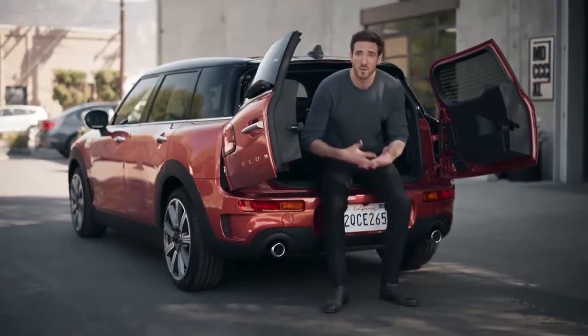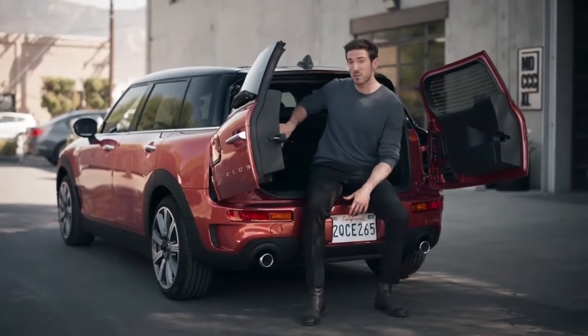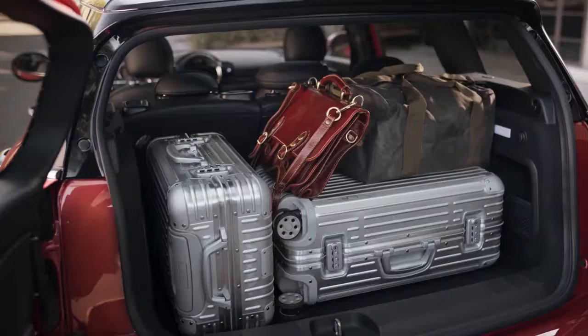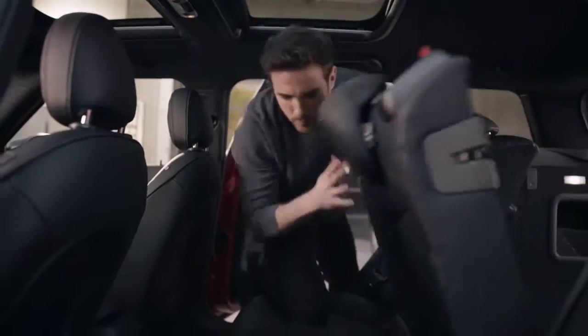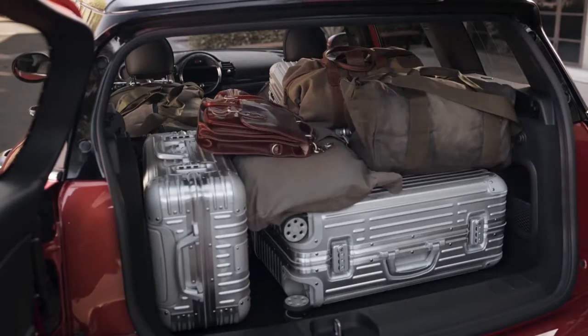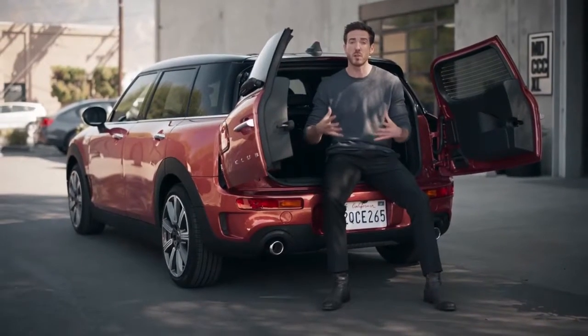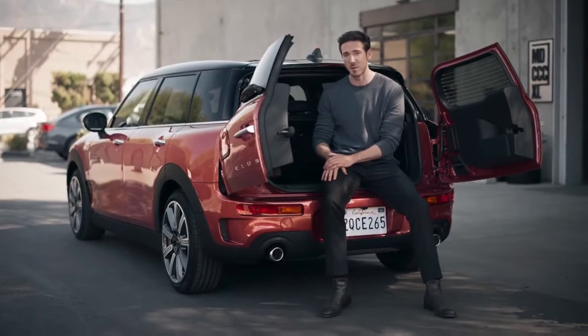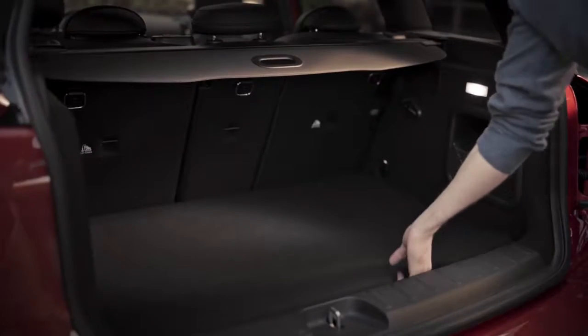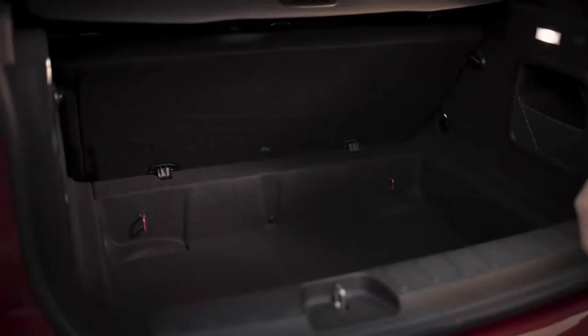Now, onto space. Without even folding the back passenger seats, you already have 360 litres of boot space at your disposal. When you think that the average suitcase is around 75 litres, you start to realise just how much room you've got back here. With the passenger seats folded flat, you get up to 1,250 litres of space. It even has a cargo mode, which allows you to prop the rear bench up at a 90-degree angle, allowing you to fit larger or boxy objects and keep them flush to the rear seat, avoiding any wasted space. MINI has also found opportunities for saving space throughout the Clubman, like a hidden boot compartment — seriously handy for when you need that extra bit of space.